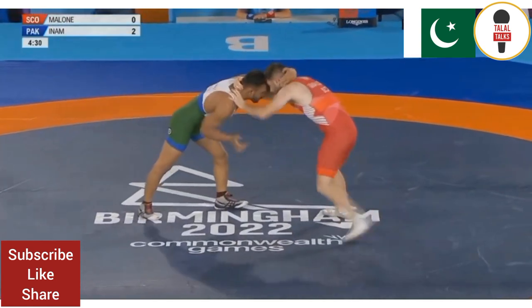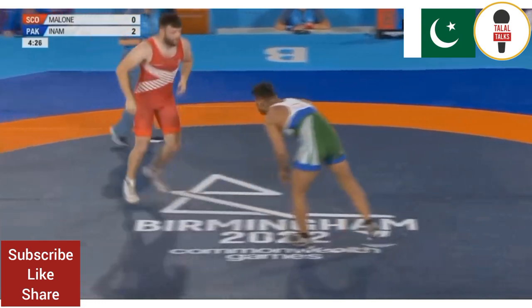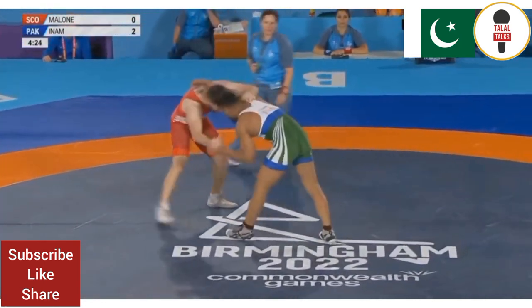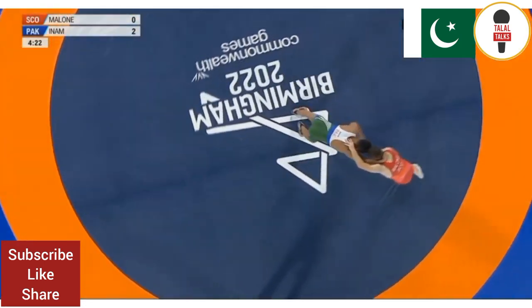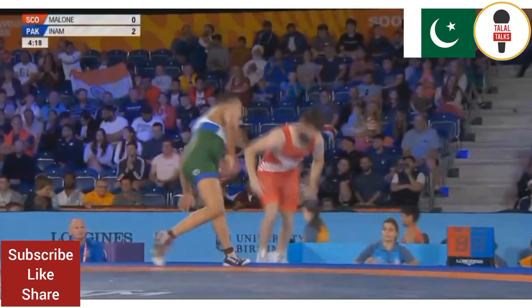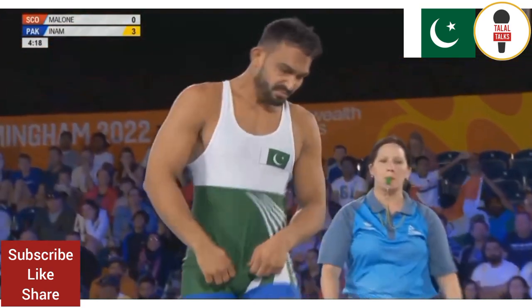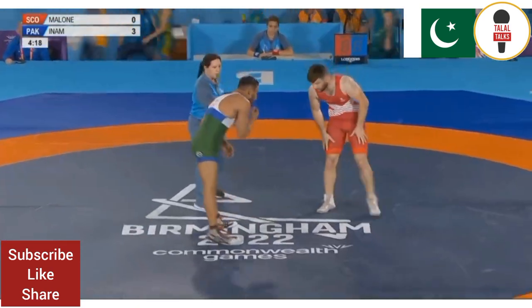It's got to be a clear 10 points. Look how they pull on the head all the time. Two and one on one side there, and single leg. Push through the mound, gets a point. So another point there.